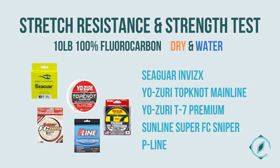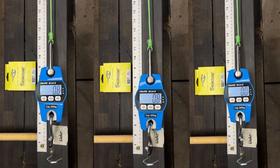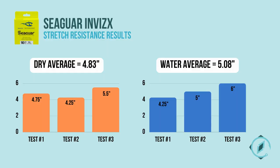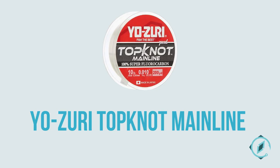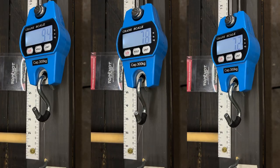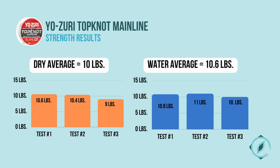Now we begin our stretch resistance and strength tests. Seaguar Invis had a dry average of 4.83 inches and a water average of 5.08 inches for stretch resistance. Seaguar had a dry average of 8.53 pounds and a water average of 9.73 pounds for strength. Yozuri Topknot Mainline had a dry average of 3.083 inches and a water average of 3.125 inches for stretch resistance, and a dry average of 10 pounds and a water average of 10.6 pounds for strength.